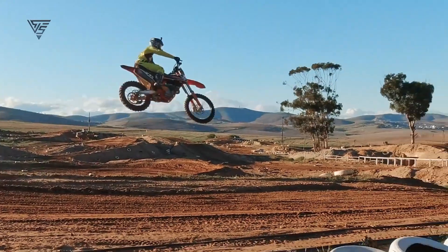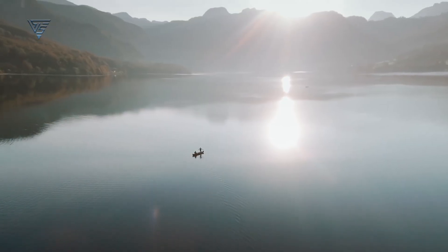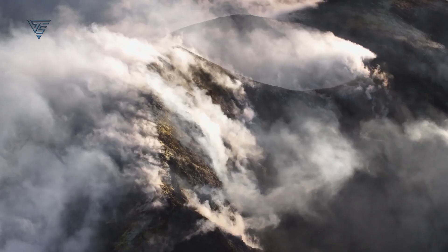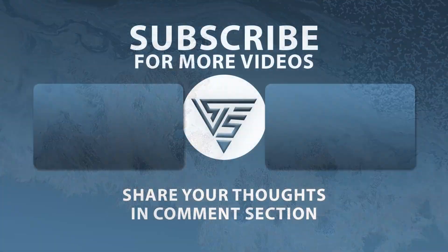So that's all for today. If you like this video, please hit like and share with your friends. Don't forget to share your opinion in the comment section. If you want to know more about the upcoming DJI drones, subscribe to my channel.